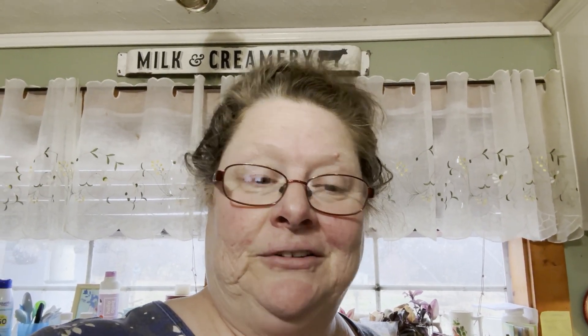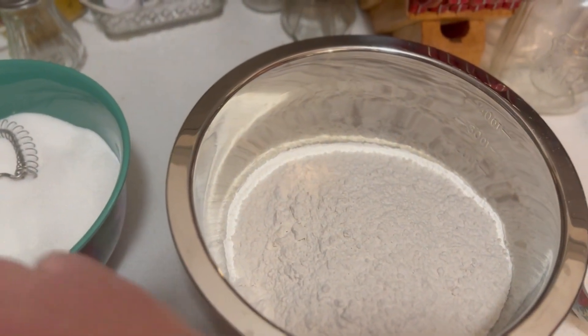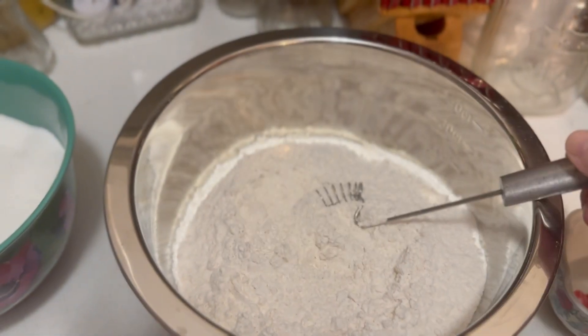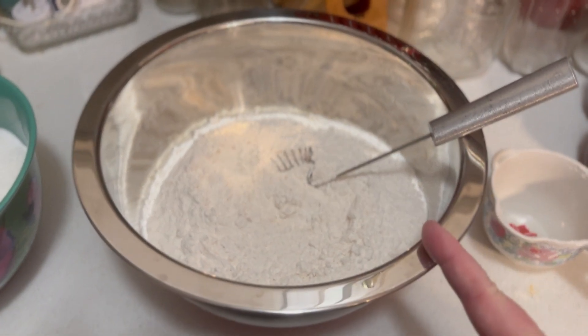It's on the same premise of the mug cakes that I showed you, only this is totally homemade. There's not any box mixes involved with this at all. So we'll go over here to this mixing station that I've got set up and we'll put this together. We're going to start out with five cups of all-purpose flour here in the bowl and add our other ingredients. All these are dry ingredients, and we'll add the wet ingredients when it's time for you to make one of the brownies.